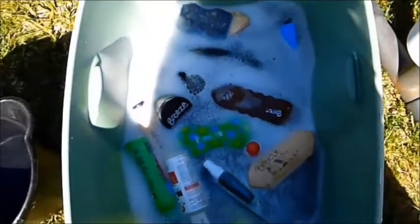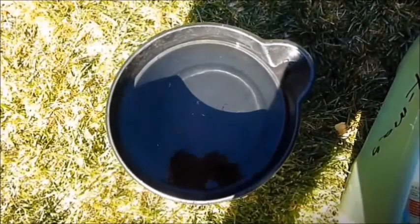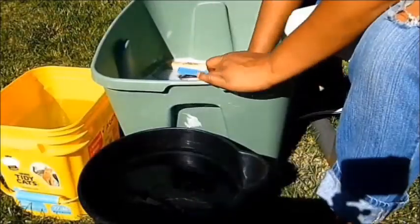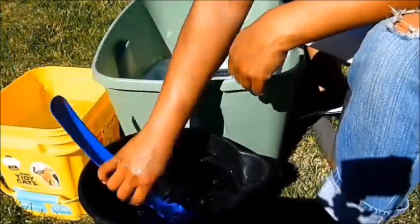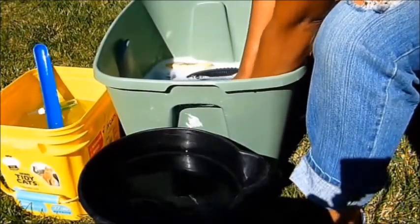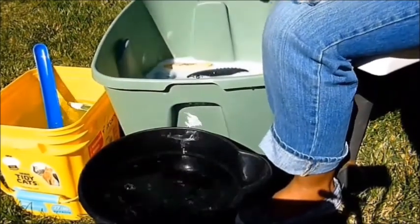Here we have all the brushes and supplies in the soapy water to soak for about 10 to 20 minutes. Now I have regular clean water for rinsing, my bucket of disinfectant water — so we're going to clean everything in the soapy water, then rinse in the black bucket, then drop in the yellow bucket for disinfecting.